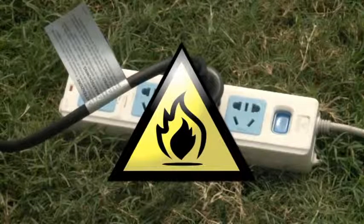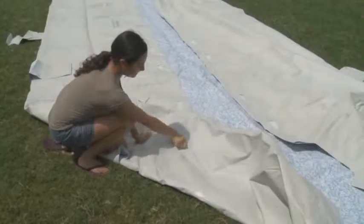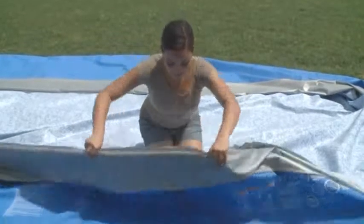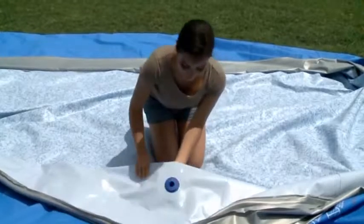Spread out your pool. Make sure your filter pump can be plugged directly into a power port. Warning: do not plug your filter into an extension cord. This is a fire hazard that can lead to property damage.